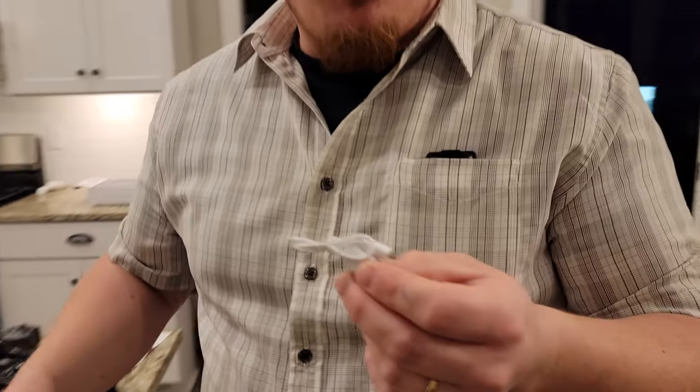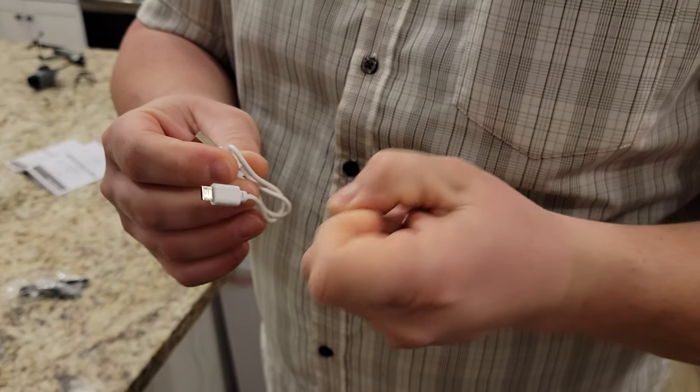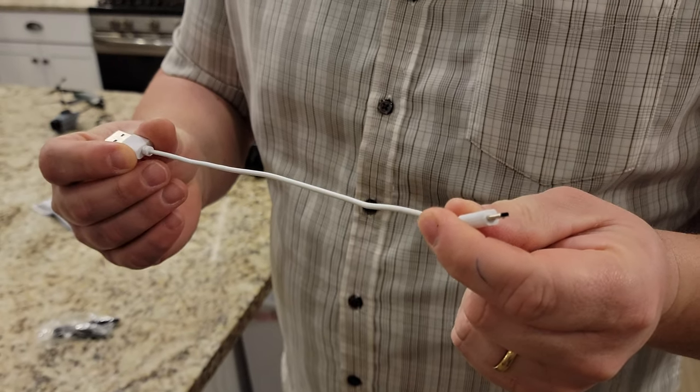And sometimes we review the wrong things — hint, hint, wink, wink. So USB-A to USB micro and the world's longest cable.